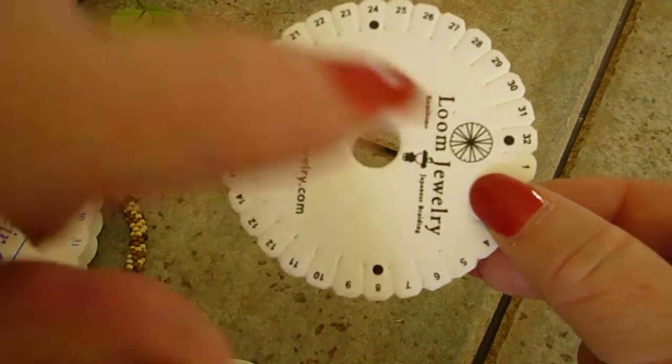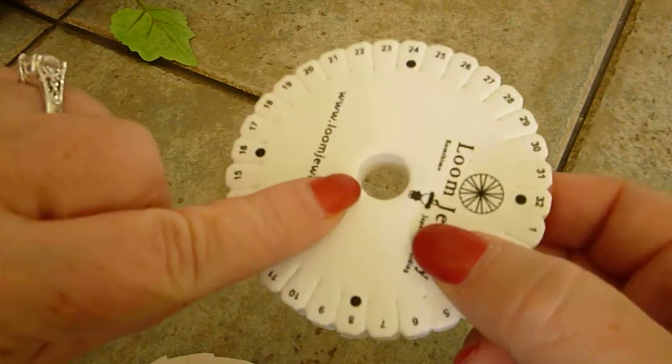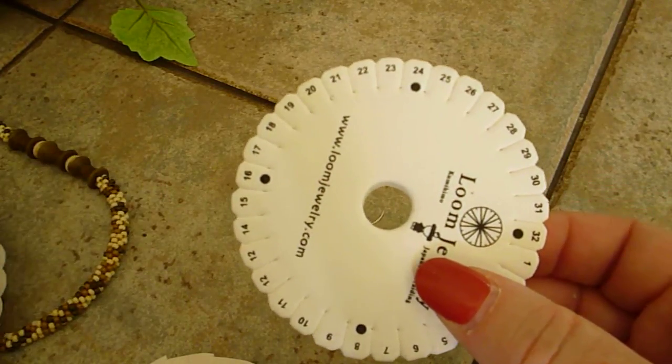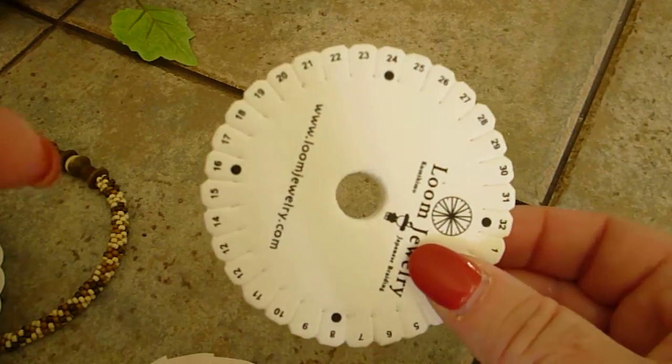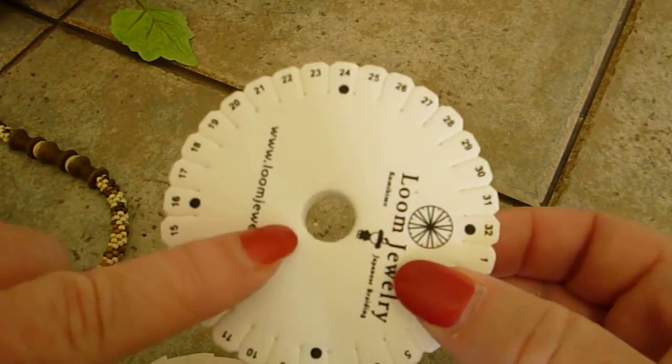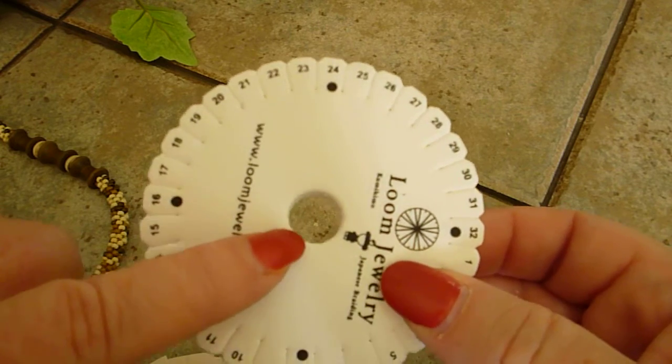This particular one has a really tiny hole, which is fine for just a regular braid, but if you do have a large focal, you can't use it because you just can't transfer it onto the disc with that small of a hole.